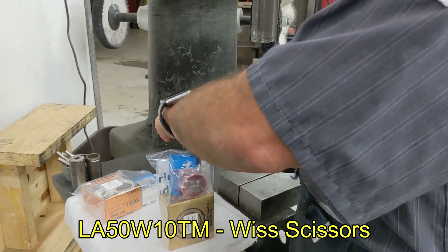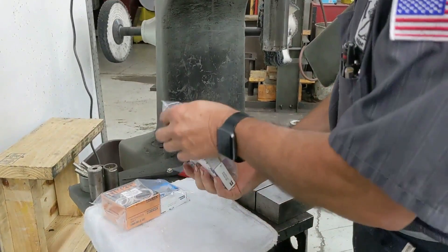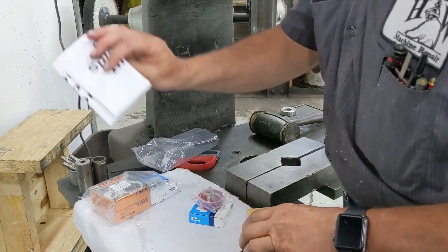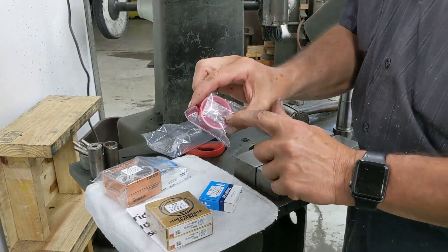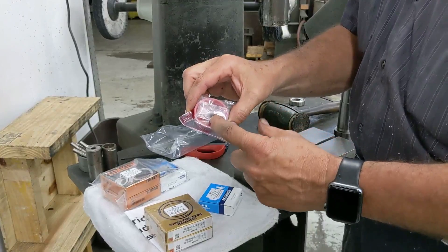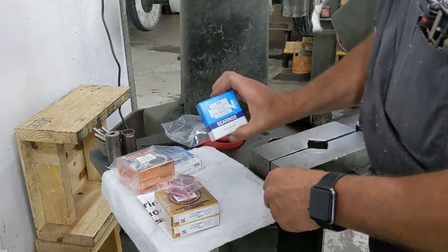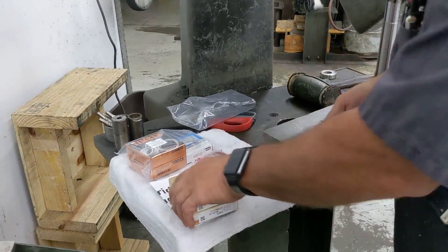So let's get back to the set I'm going to use. Open it up and let's break down what we have in here. We obviously have written instructions, your spindle bearings, the ramekin of grease, your special set screw, your cod alignment screw, and your upper bearing. Let's get this broken down and get started.